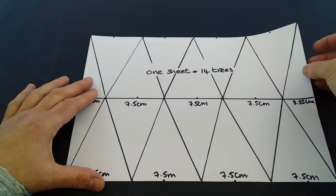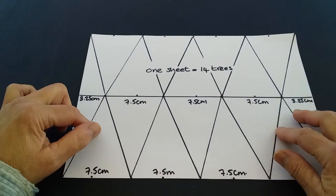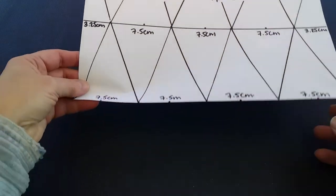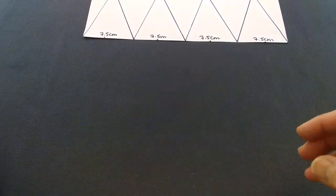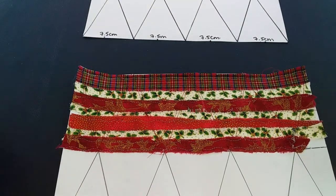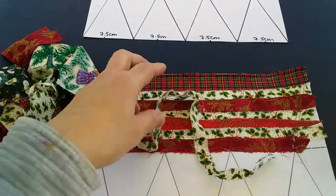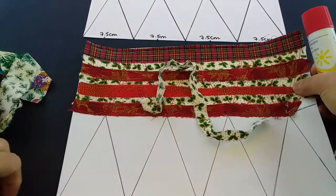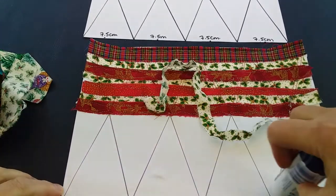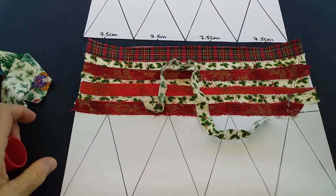One sheet of A4 paper is actually going to make you 14 of these Christmas card trees, so that's a really quick way to get going. The next stage is to take your sheet of paper, some strips of fabric, and a glue stick. All we're going to do is smear the glue stick onto the paper and then start building up layers of strips.